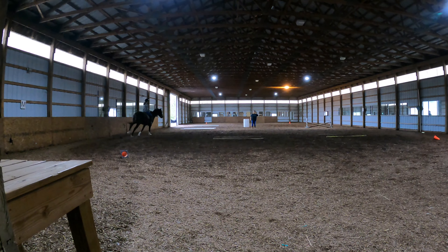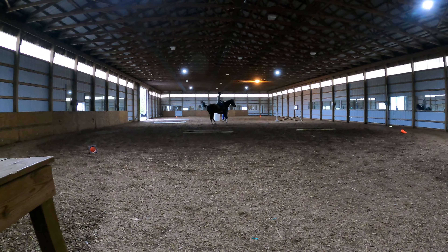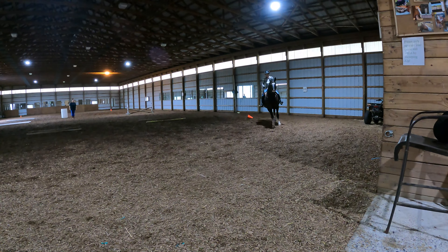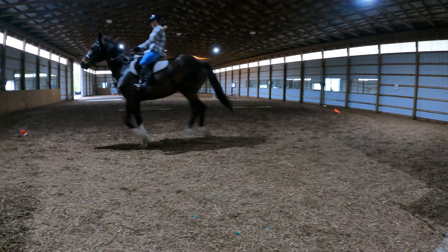Look where you're going. Good. Stop. Good. Sit tall. Stop leaning back. Stay on the circle up here.